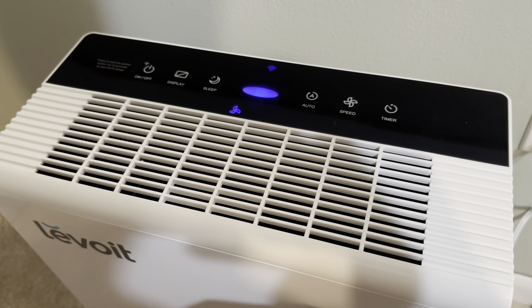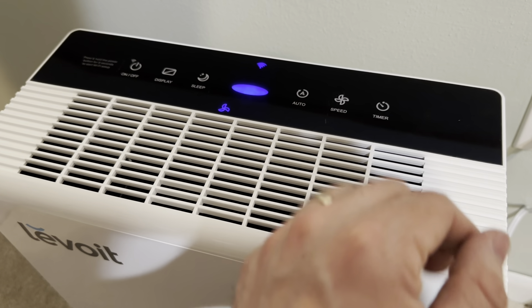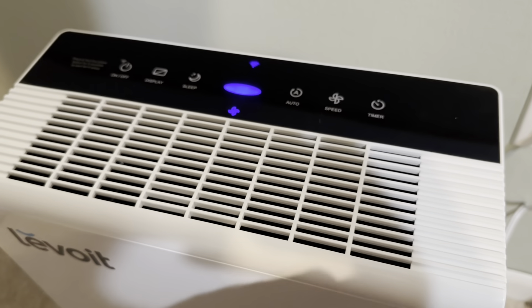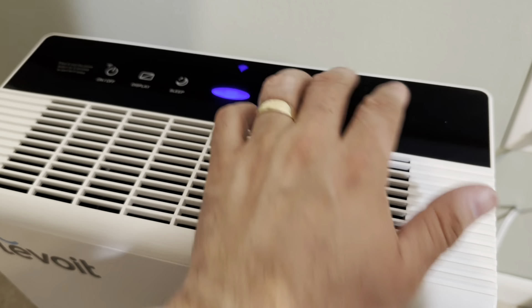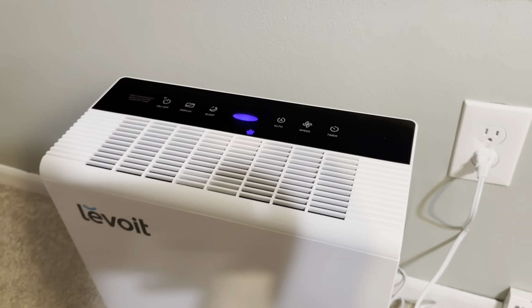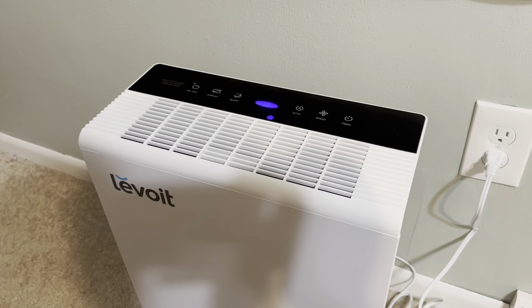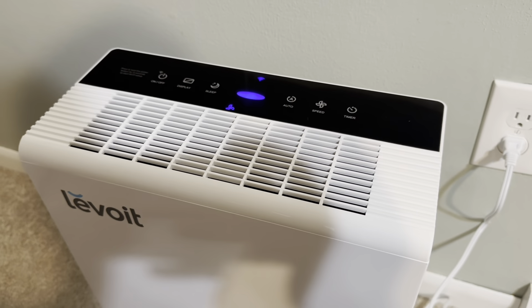You can barely hear it at all. Turn it up a level — now you can hear it. But on the slowest setting you could barely hear anything. Very, very quiet, especially at the lower speeds.